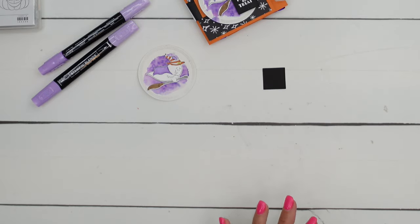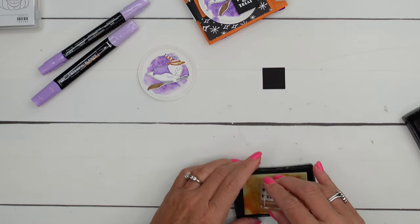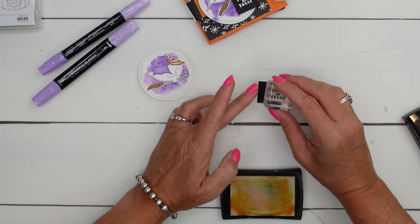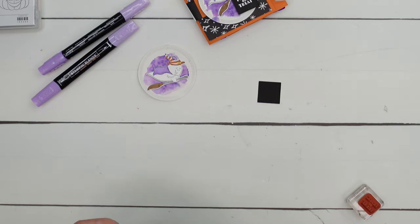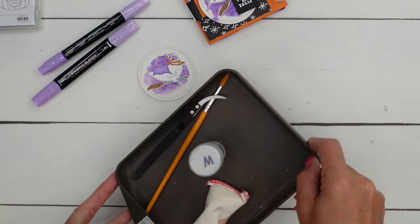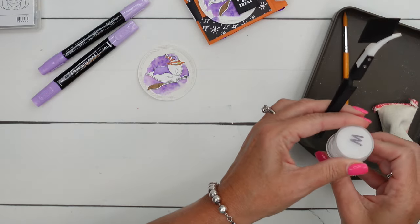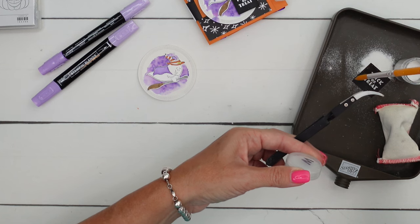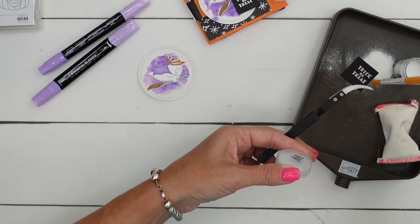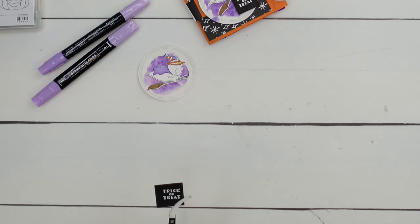Now the last thing we need to do for our tag is to emboss the sentiment. I've got a basic black stylish shaped square here. I've got my embossing tray and I'm going to take my reverse tweezers and hold it. Sprinkle some embossing powder — I didn't use my embossing buddy, so hopefully I'm not sorry. Your embossing buddy helps you get rid of any static that will hold onto those powder granules where you don't want them. Heat it up with your heat tool.